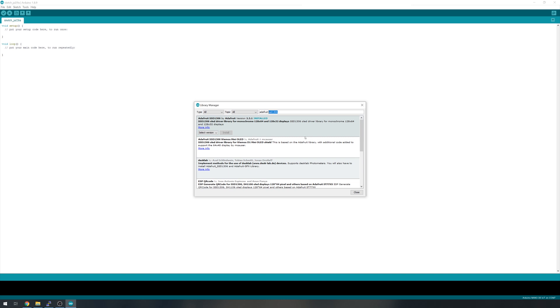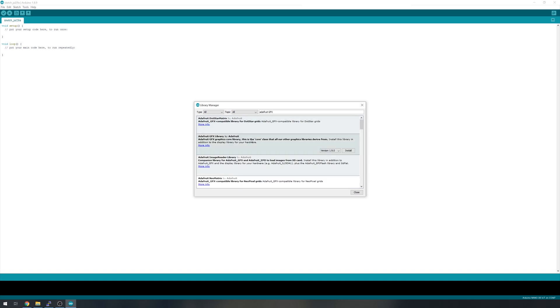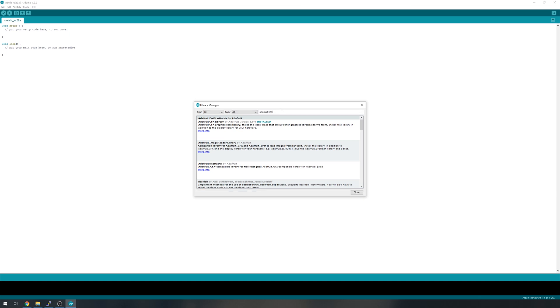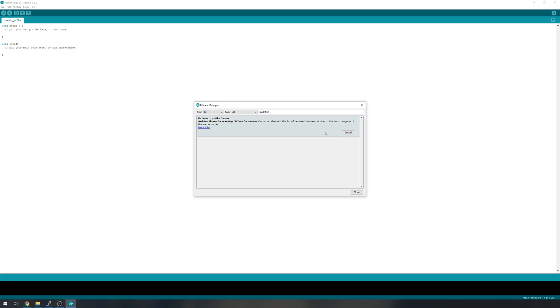Once that's installed, go ahead and search for 'Adafruit BusIO' and install that library. There's one more Adafruit library to install — the Adafruit GFX library — so go ahead and install that too. The final library on the list is to help us figure out the i2c address our display uses, so search for 'i2cdetect' and install the i2cdetect library.